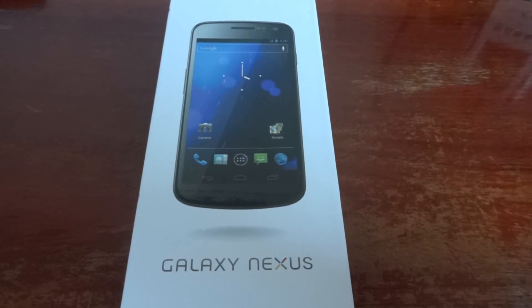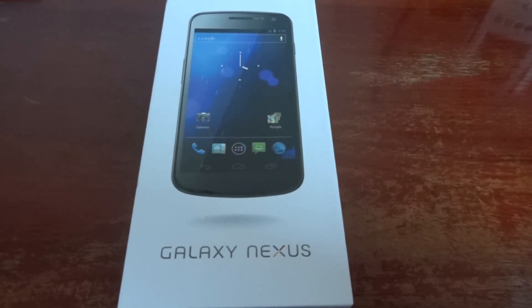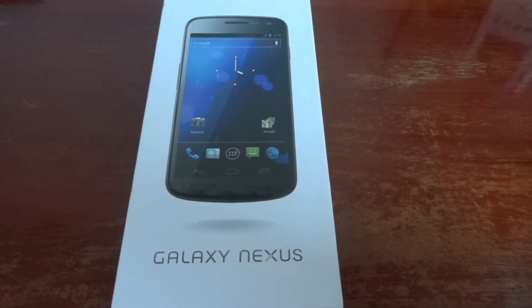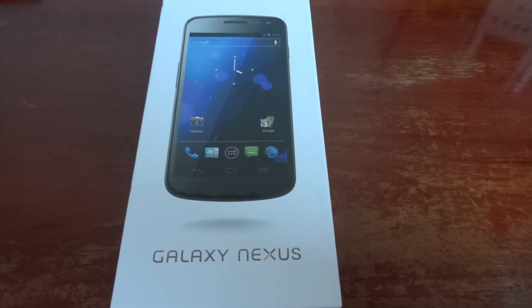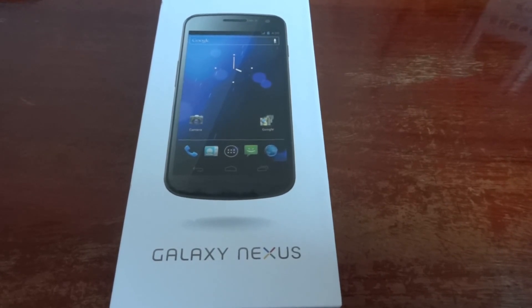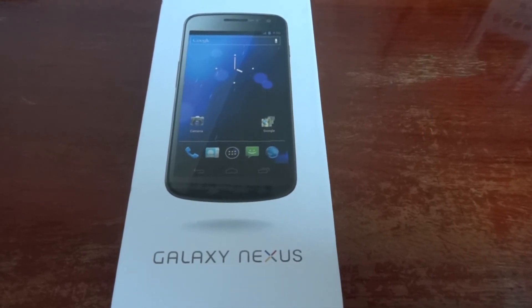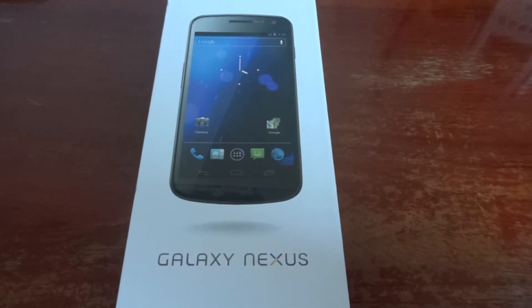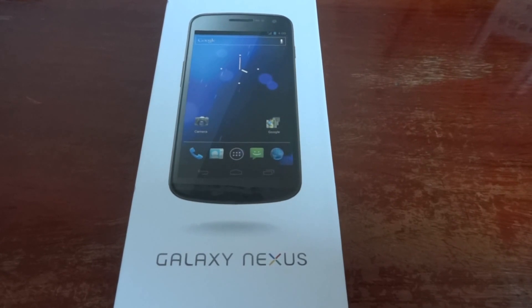It's got the 4.6 HD Super AMOLED display, which is a curved glass display — very nice. It comes either with 32 gigabytes or 16 gigabytes of internal storage memory. Unfortunately, no micro SD card for this phone.